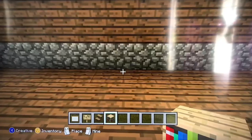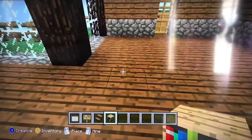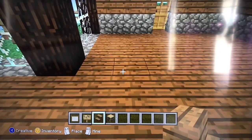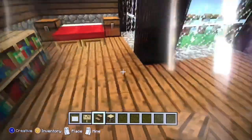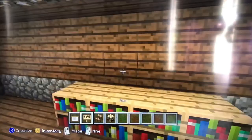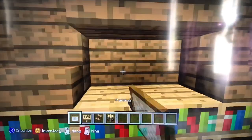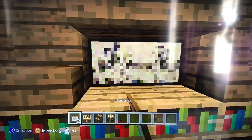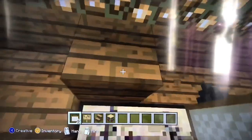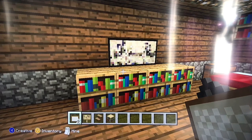First you will want to put four bookshelves in one line like this. Then get your spruce wood stairs and put them next to each other. Then get your spruce wood and make a triangle like this and put the painting. Make sure it's a painting that's rectangle, then take off the staircase. And now it looks like a TV.